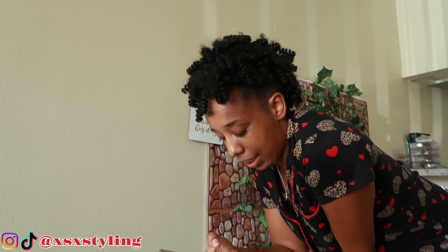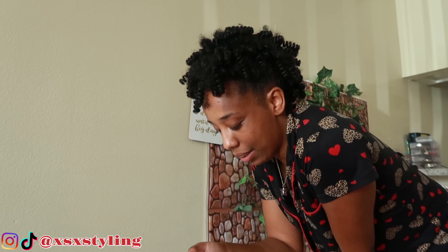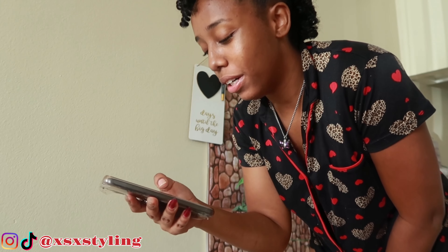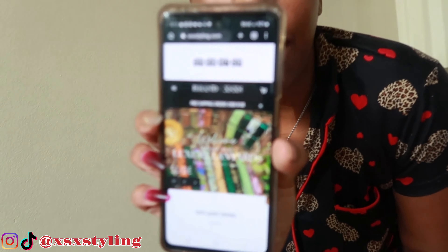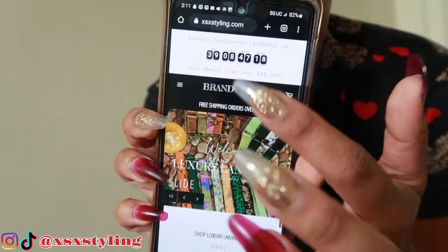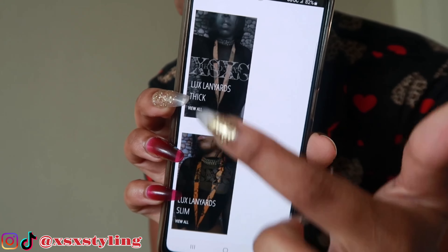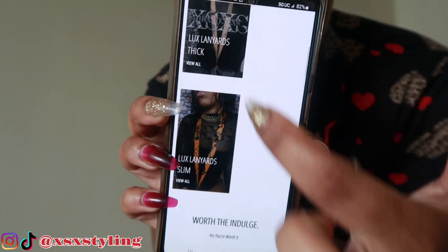All right, I'm going to change the date. If you guys are interested in checking out my site, I do have a landing page where you can sign up to be part of the email list to know when we launch and get promotions and stuff like that. The site has a timer at the top to tell you when we launch, and this is where the lanyards are going to be.